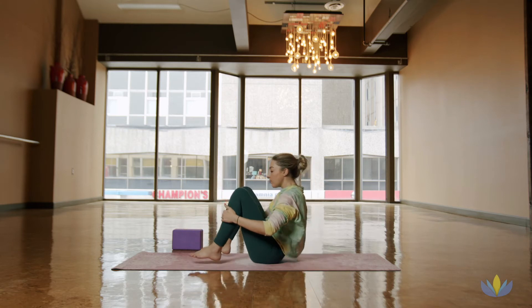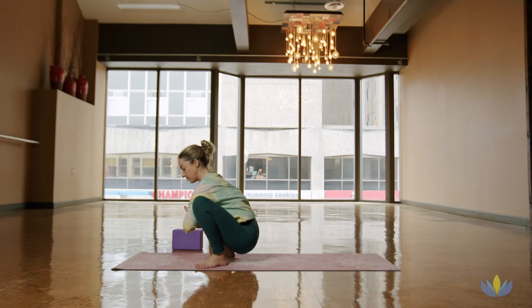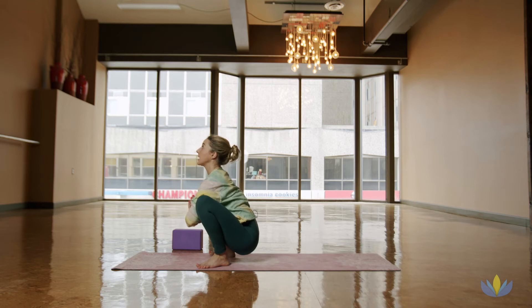When you're ready, you'll come forward and through, finding a malasana. Bringing the hands inside of the hips. Maybe wiggle around a little bit here. Using the elbows to open up the hips. Big inhale, lengthen through the spine. Take a few breaths.